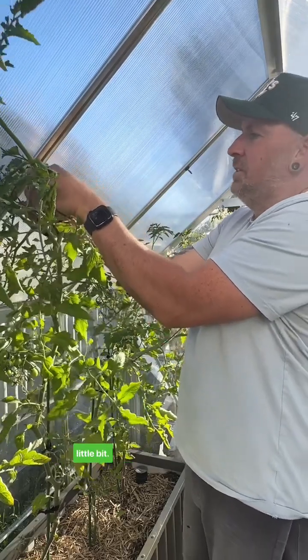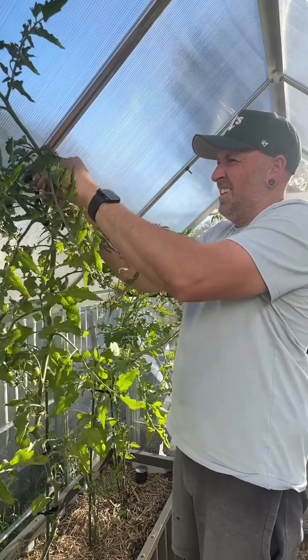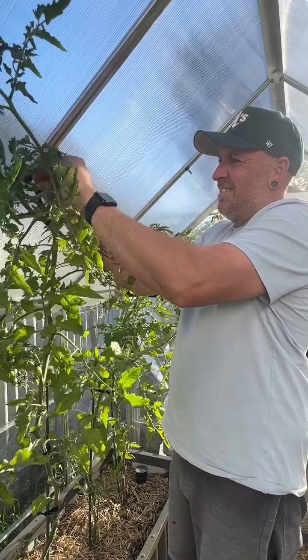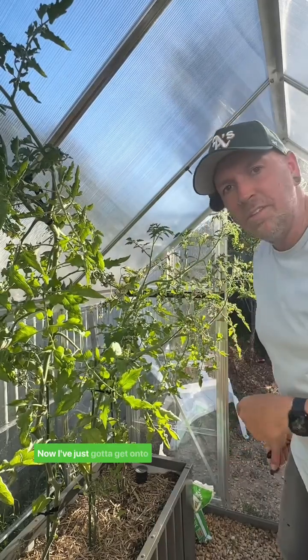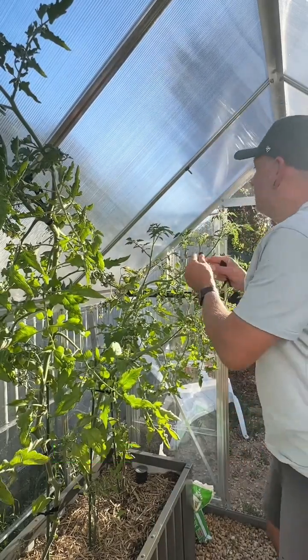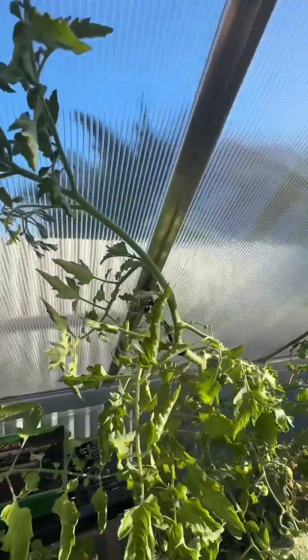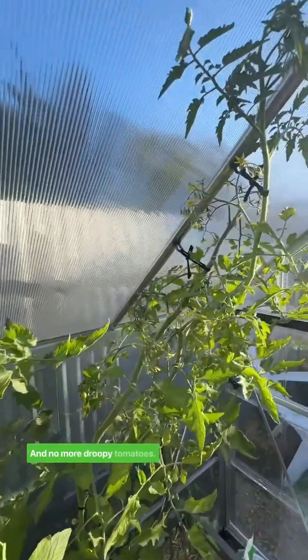Let's move that down a little bit. Problem solved! Now I've just got to get onto these two as well — we'll secure them upright, and no more droopy tomatoes.